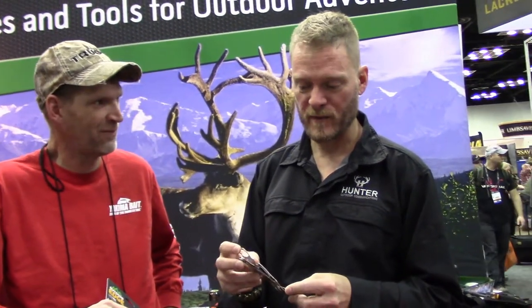Basically, everybody goes camping and everybody needs a utensil kit. So what the guys at Outdoor Edge have come up with is a very lightweight steel knife, fork, and spoon kit.